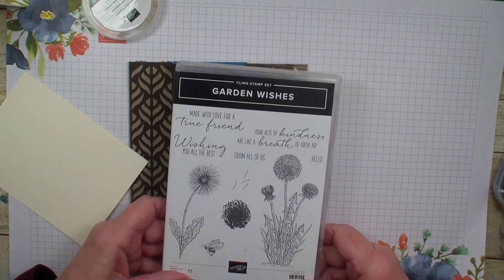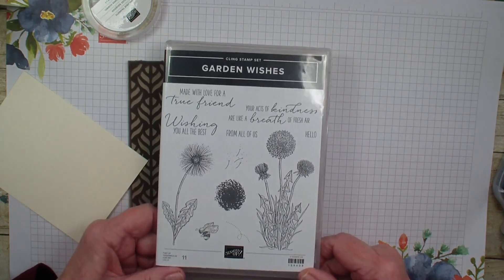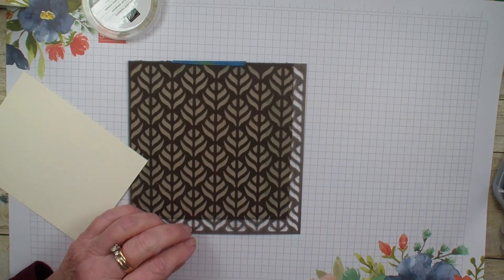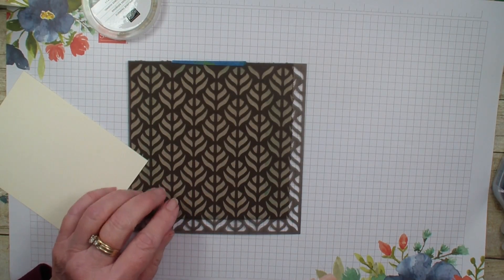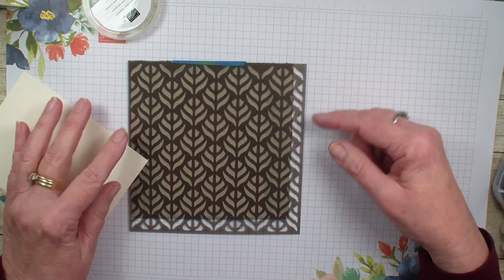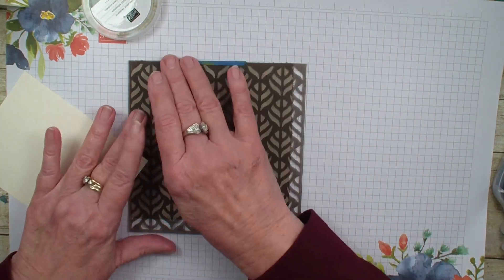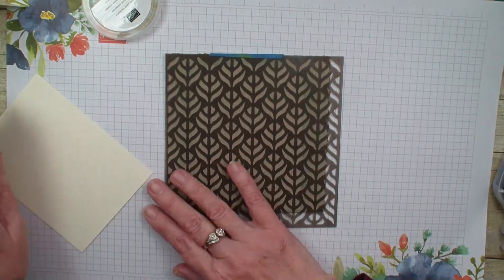This stamp set was originally $22 and is now on sale for $13.20. I'm also going to be using the basic pattern mask. I haven't used masks very often, so I'm going to show you a fun technique done with that.